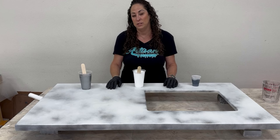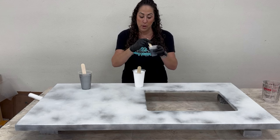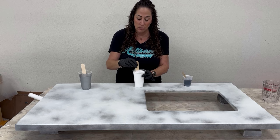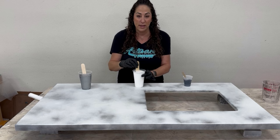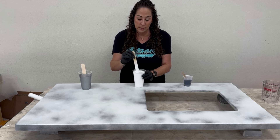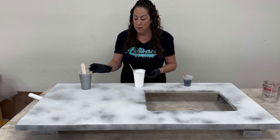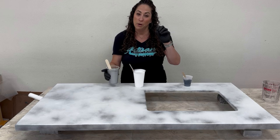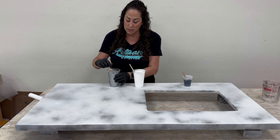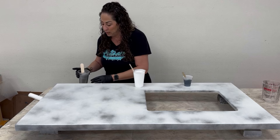I'm using 28 ounces of polycoat split up as follows: two ounces mixed with black dye, 14 ounces mixed with white dye using Savage Patriot's flooring tint in a squeeze bottle, and 12 ounces with alloy mica powder. Everything is mixed up and I'm ready to get started.